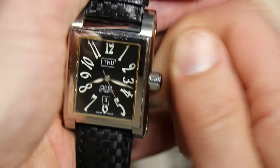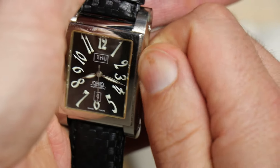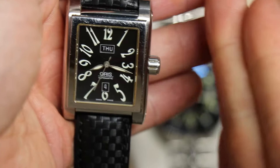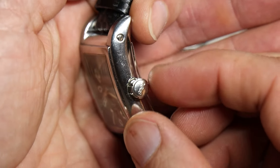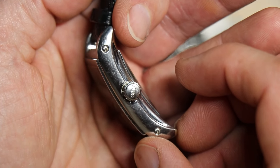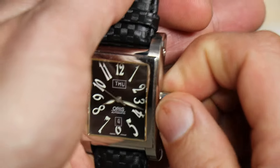Give it a little wind — pretty smooth. I would have preferred a crown that's shorter but maybe a little more in diameter to give it a little bit more purchase. It's a signed crown — has 'Oris' there on the crown. Give it a little wind. Obviously a dress piece.